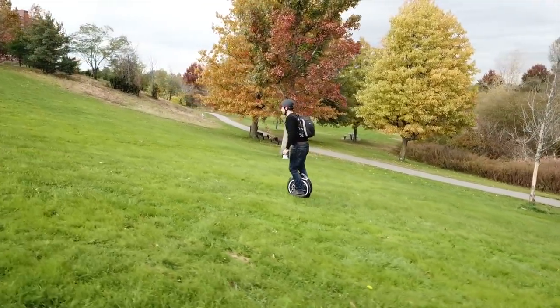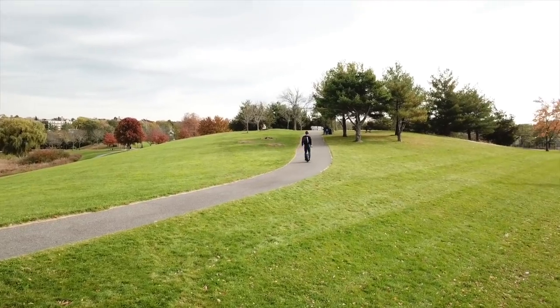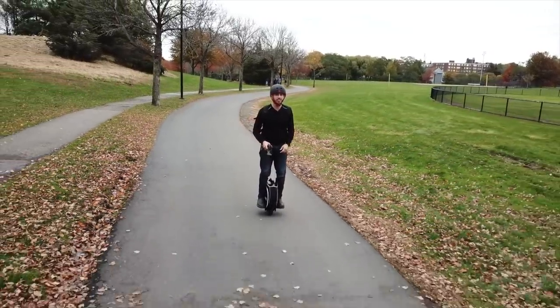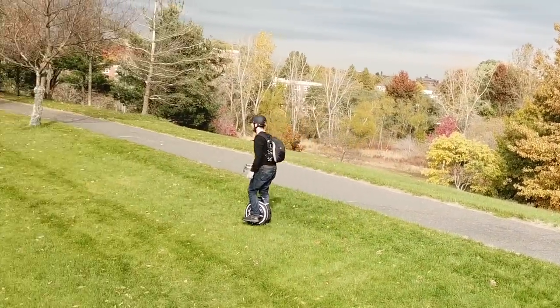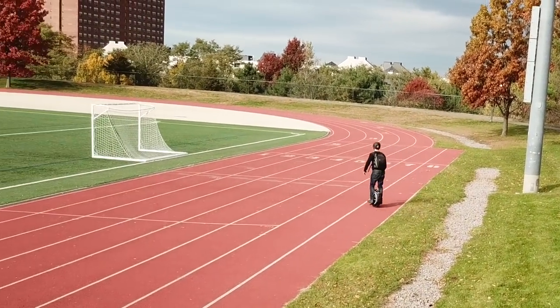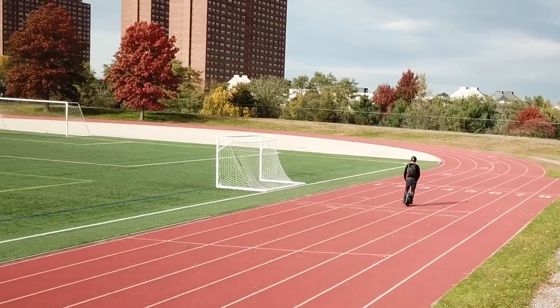It really doesn't take that long if you've got a decent sense of balance. I do slackline and ride an electric skateboard, so I have a somewhat tuned sense of balance, but you don't have to be great at lots of sports. You don't have to be super athletic to ride one of these, and I think I'm a good example of that.